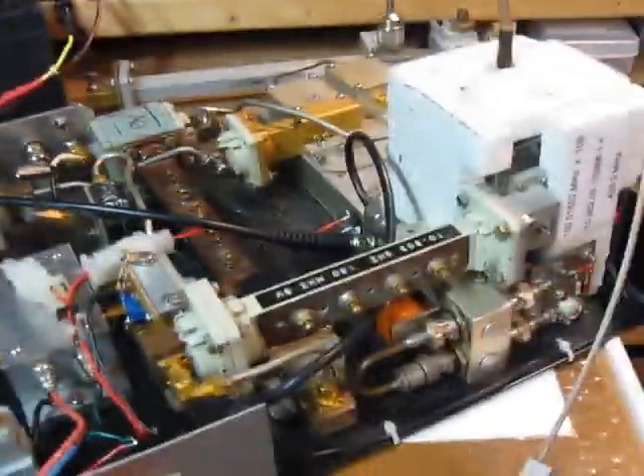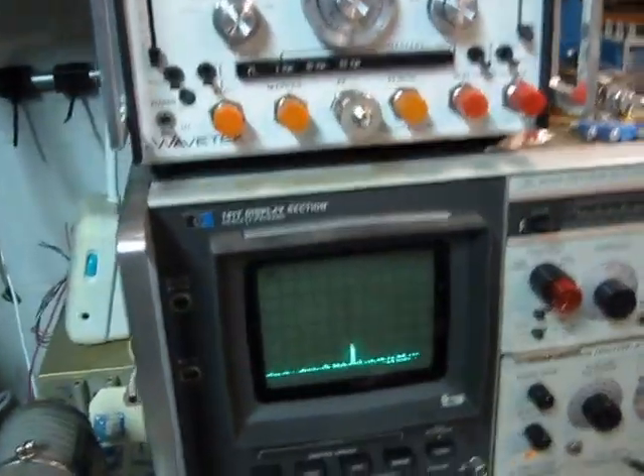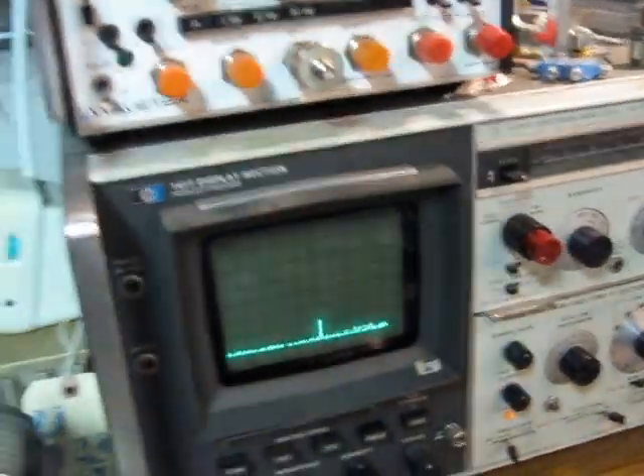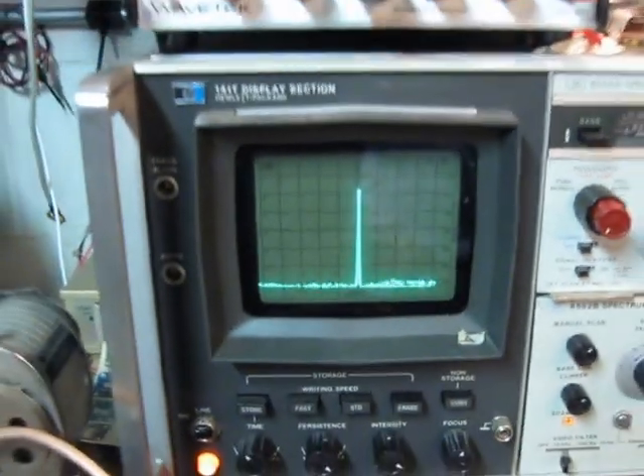So let's go over to transmit — always do that first — and over here, yeah, 22, 23 dB right there. That's sweet. We're all ready to go.